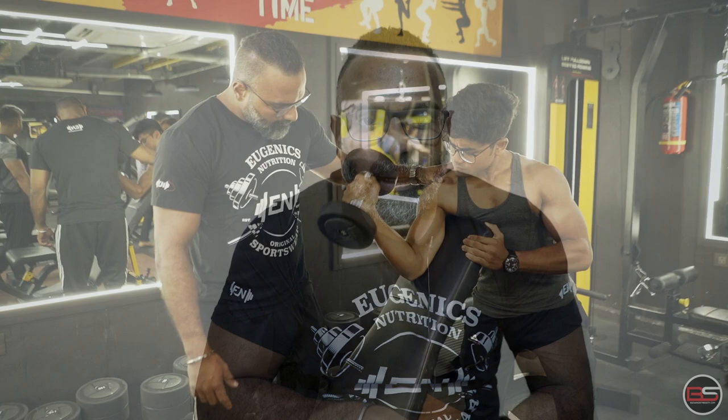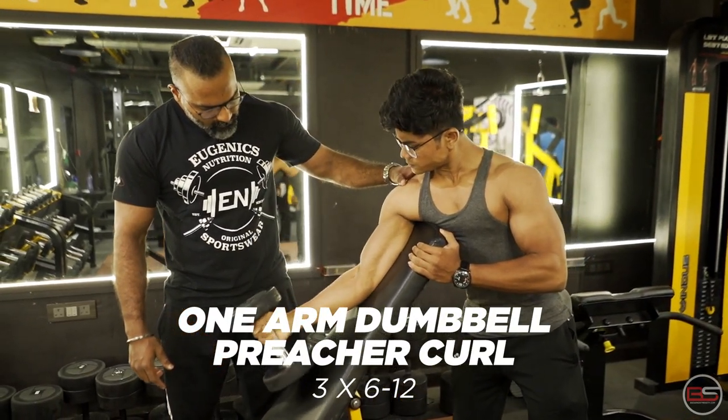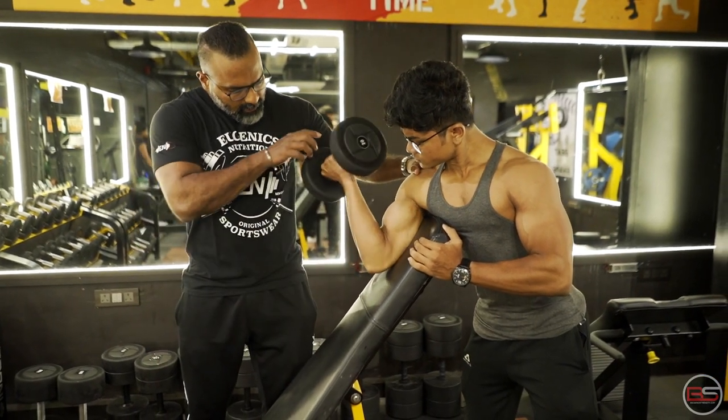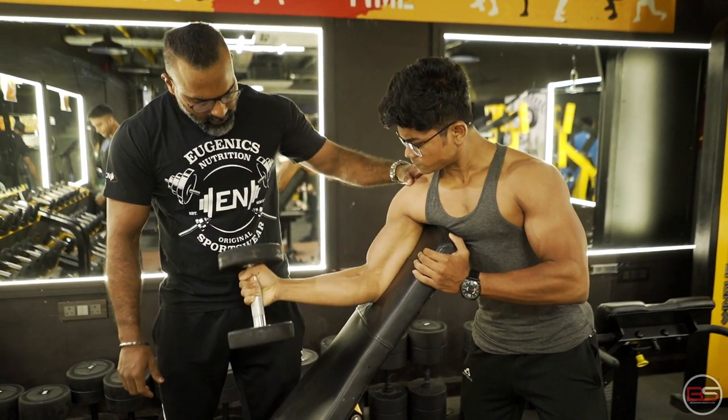The first exercise we are going to do is called Single Arm Dumbbell Preacher Curl. The rep range is going to be starting from 12 rep max, increasing your poundage to reach up to 6 rep max. The last set will be a 6 rep max set.